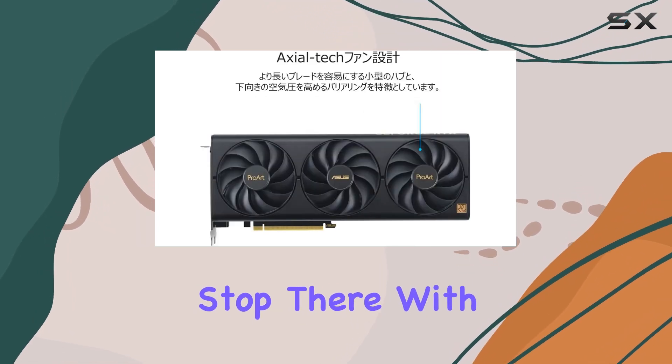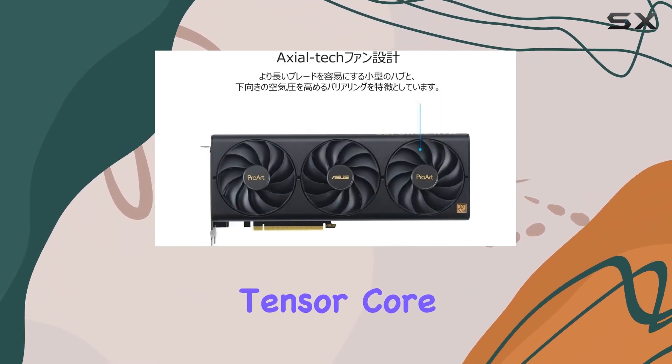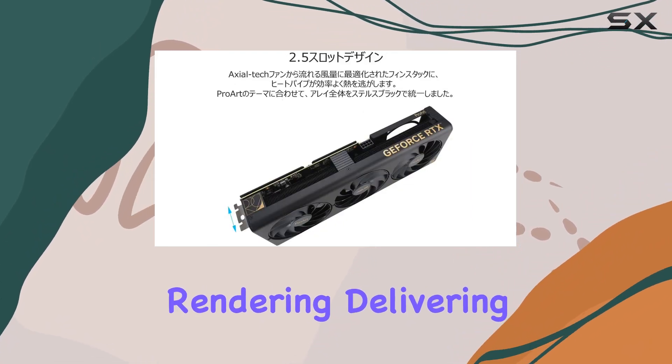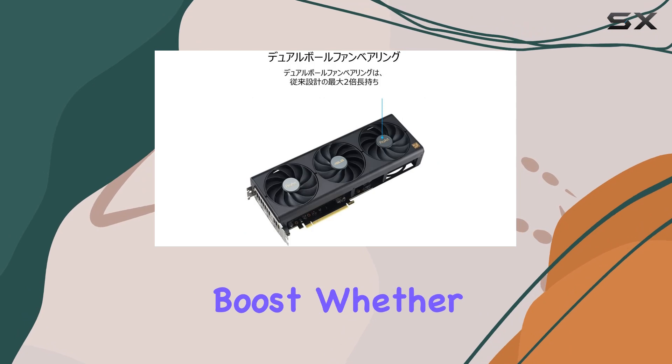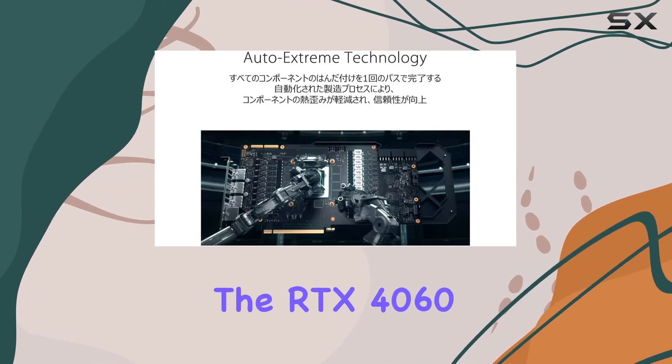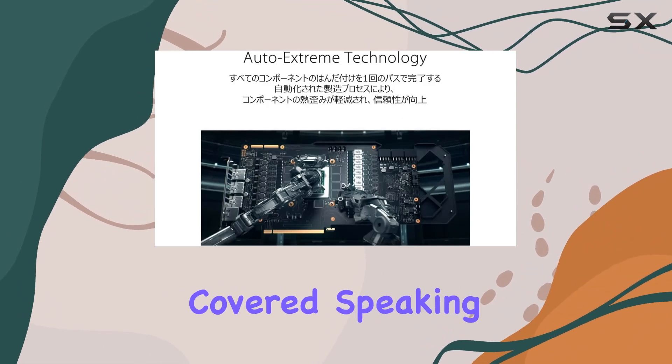With the 4th generation Tensor Core, brace yourself for the wonders of DLSS 3 and brute force rendering, delivering up to four times the performance boost. Whether you're exploring vast open worlds or engaging in intense firefights, the RTX 4060 Ti has got you covered.